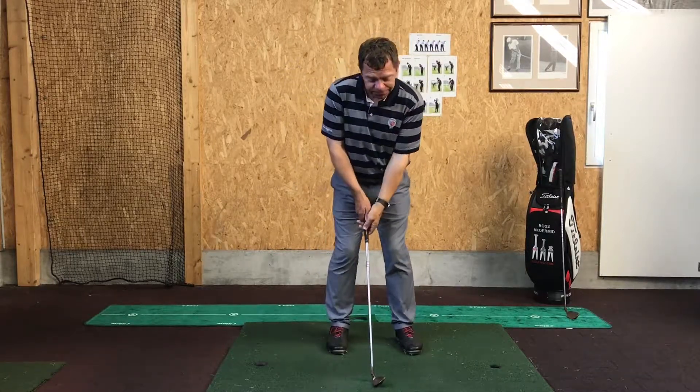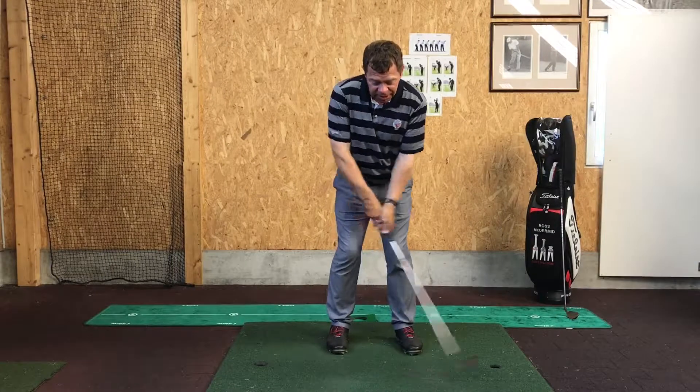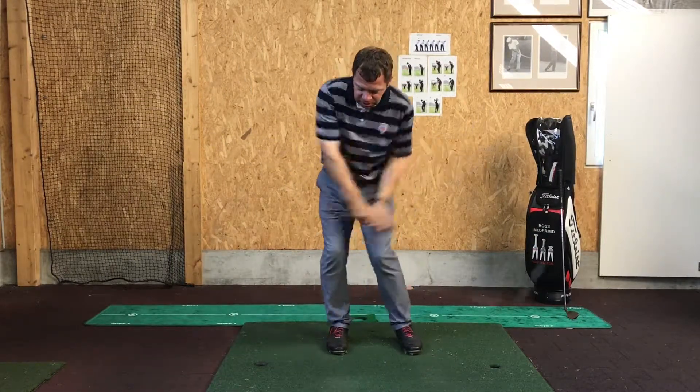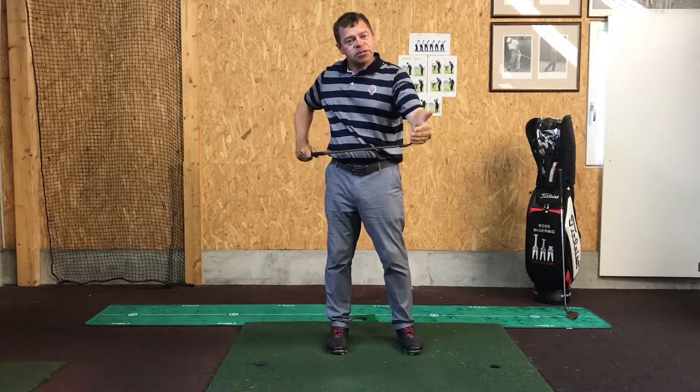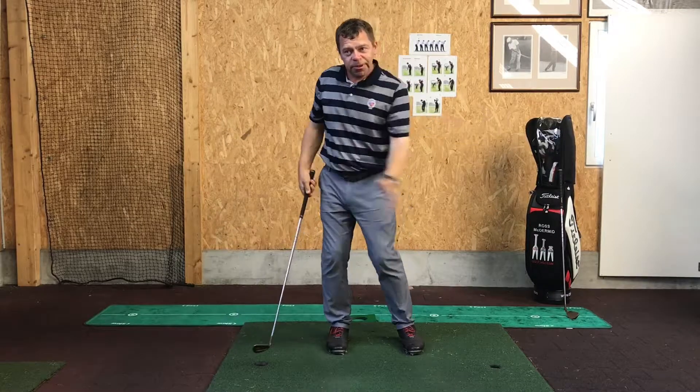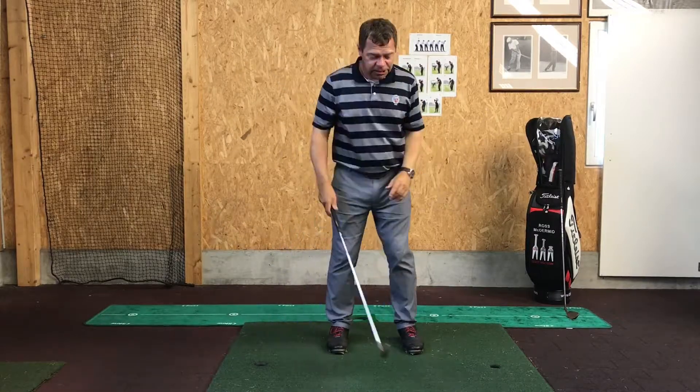So always try to make sure you make good contact with the grass. You can hear the way I'm hitting the mat just now — the sole of the club is bouncing on the ground. And always make sure you make more forward swing than your back swing.